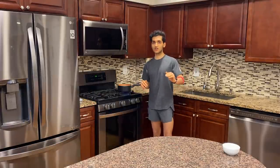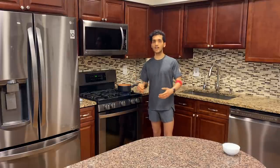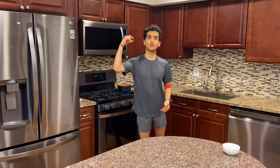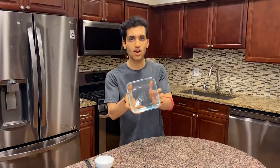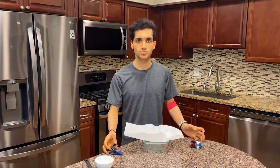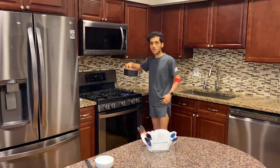Cook on low-ish heat — about a three out of ten. We want the sugar replacement to melt and the water in the evaporated milk to boil away. The milk solids in evaporated milk will brown the same way butter does, giving great flavor with far fewer calories — thanks Blackthor for that insight! While it cooks, line a dish with parchment paper so you're ready to pour.